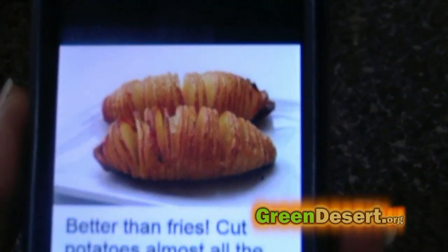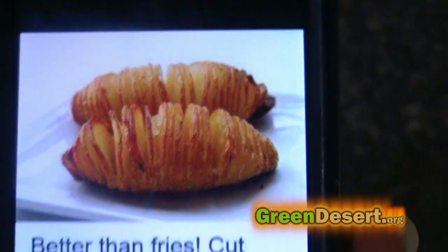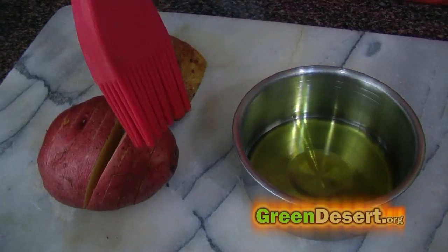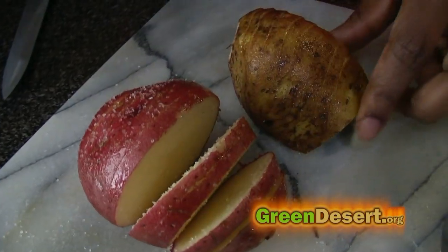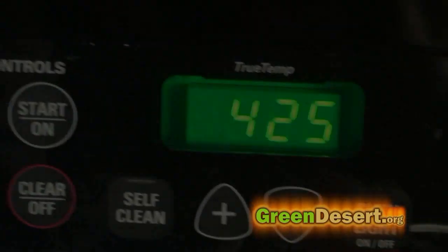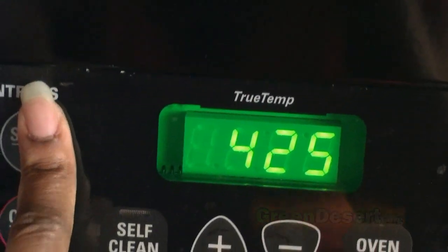I found this recipe online and I had to try it out. It's very simple — just cut the potatoes almost all the way through. Then add a little olive oil, herbs, and butter. Throw it in the oven for about 45 minutes to an hour at 425 degrees, and that's it.